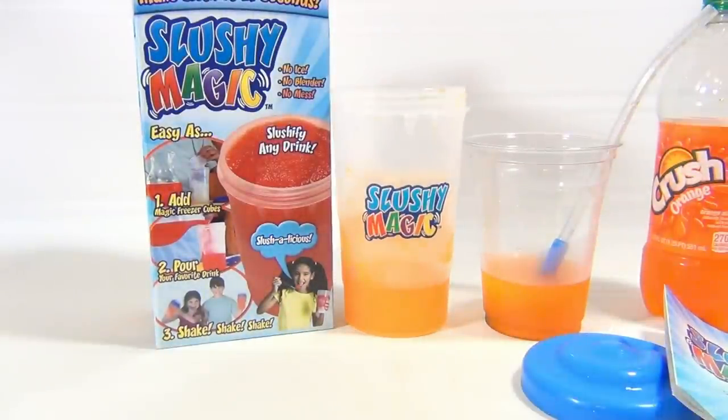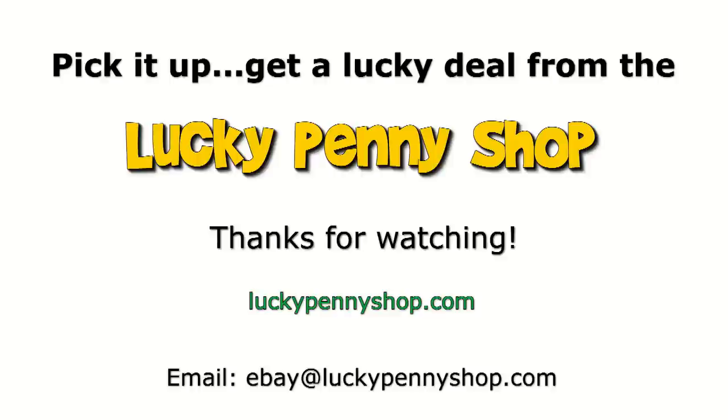It's the Slushy Magic — thanks for watching! Subscribe to the channel, we do appreciate it. Thanks for watching our product video, and always remember: if you see a lucky penny, pick it up.